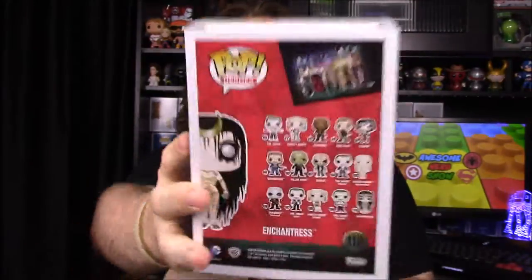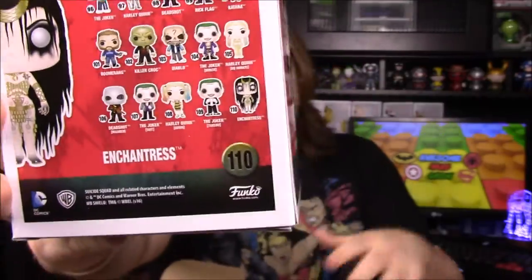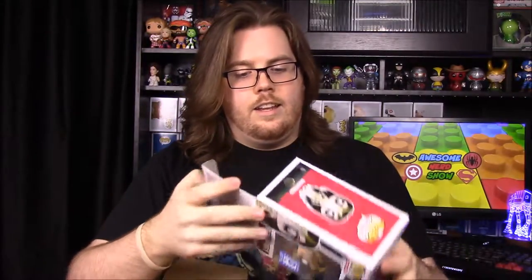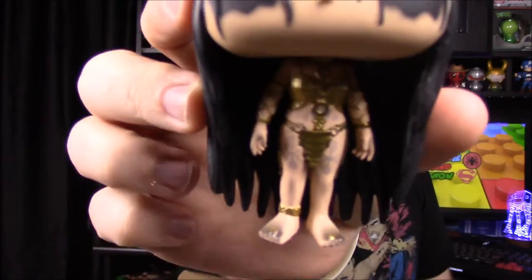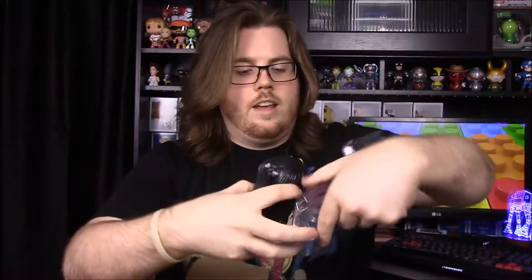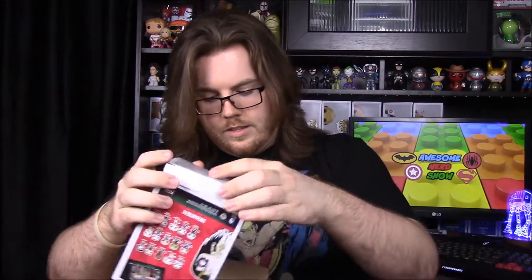Our pop for this month is Enchantress. I've been wondering about her because she's shown on the back of the box but has never appeared in pop form or in any promotional material. It looks like they were saving her for this — and it doesn't look like a variant, just her normal one. She's very gruesome looking, with a detailed outfit and eyes, and she does come with a stand.